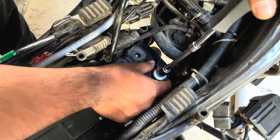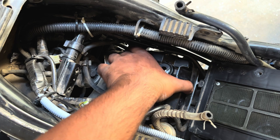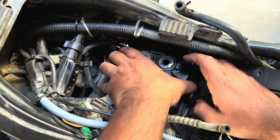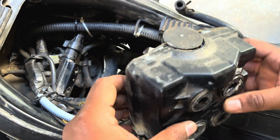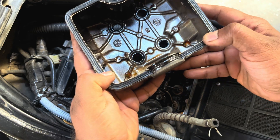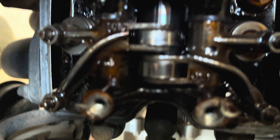Once you remove all four bolts, the head cover is free to move out of the bike. Carefully remove the head cover and inspect its oil seal. If the oil seal is damaged, consider replacing it — do not use any glue or gasket sealant to put back the head cover. If the oil seal is in good shape, you can reuse it. After all this, you finally have access to the head unit of your bike.